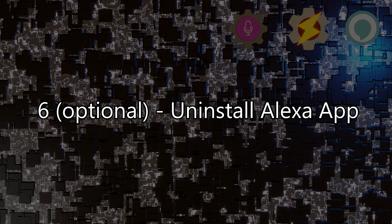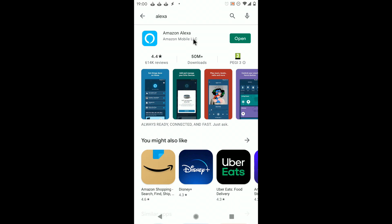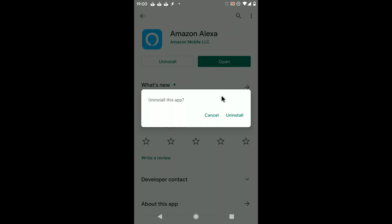Step 6: Optionally uninstall the Alexa app. If you don't need to create any more Alexa routines, you can simply uninstall the Alexa app — no need to keep it around.